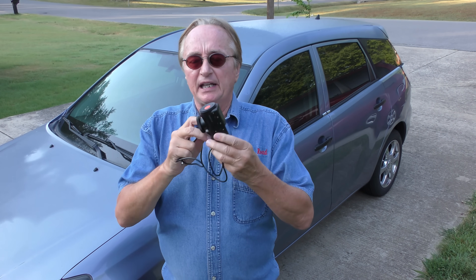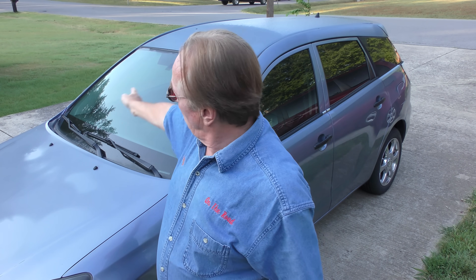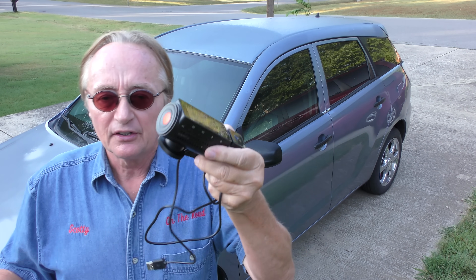It wasn't always the case, but even in California now these are legal for car accidents. You have to put it where it doesn't block your view. They're only allowed to record 30 seconds before the accident and 30 seconds after, which all these things are set up for anyway. Even in California these things are legal because they show what actually happened.